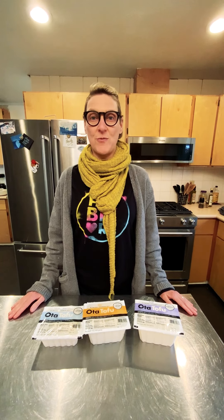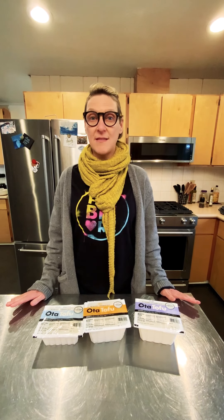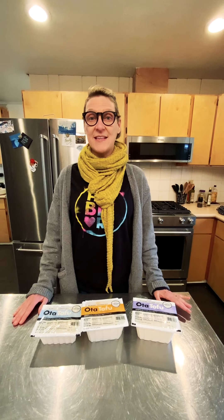Hi. A couple of weeks ago, I posted some tofu on Instagram — simple, basic, nucci tofu, which is how I absolutely love it. Some people were super excited and other people were of the opinion that tofu is gross and that there is no good tofu. And I totally disagree. But I think what people need to know is how to cook tofu and what are the different types of tofu.